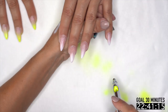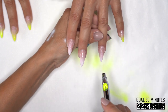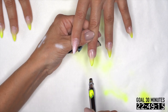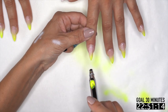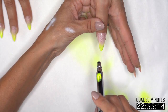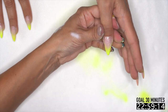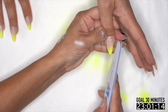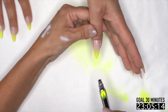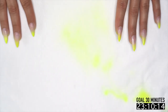People ask about the electric file too — can you do one without it? I would never do nails without the electric file. What would happen if the power went out? I'd cancel my day, go home, reschedule. Get a portable one.